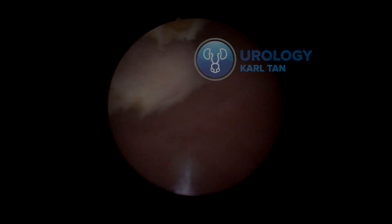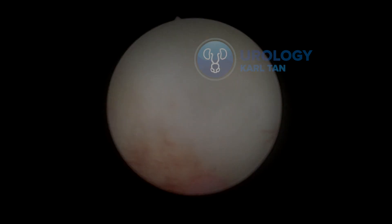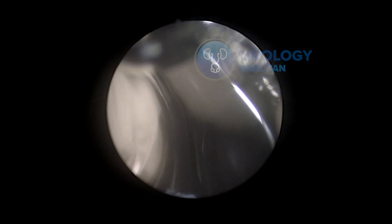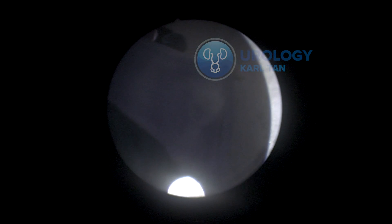So that's our sphincter. We're going to start with morcellation shortly. We leave the outer sheath and change into the morcelloscope.